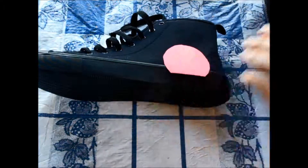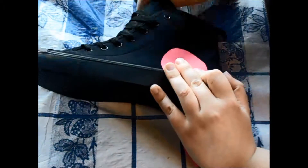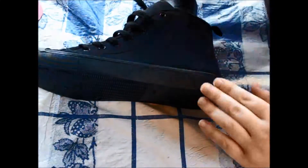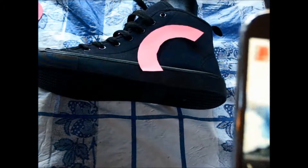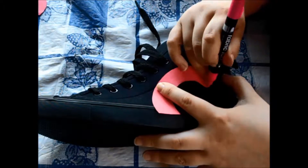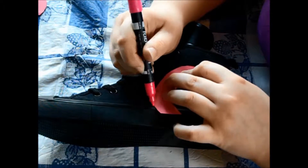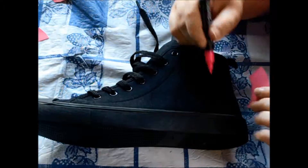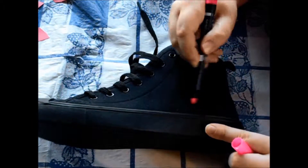After getting the template how I wanted it — the symbol how I wanted it — I put it on the shoe and used the fabric marker to draw it out. I just traced it on. It was really hard to see because this marker really sucked.